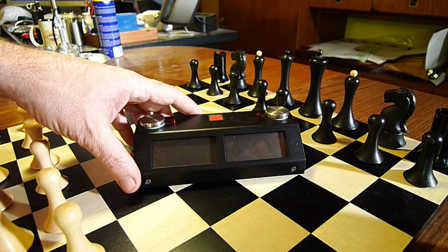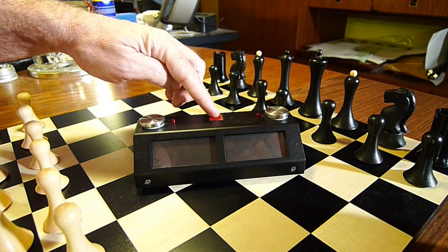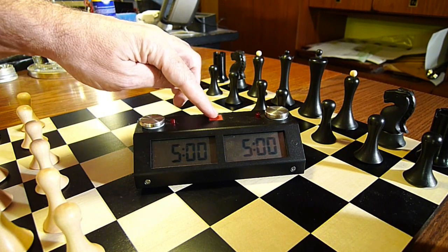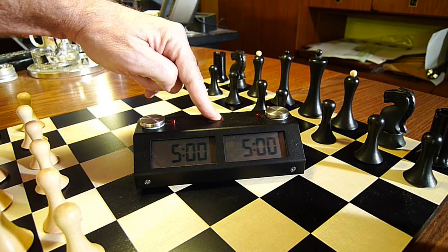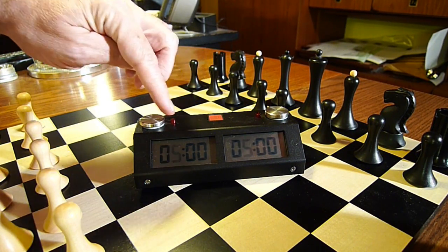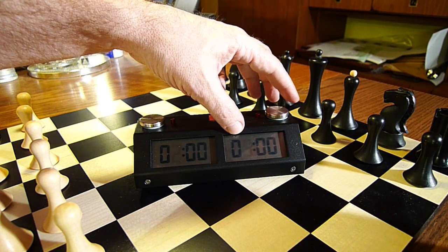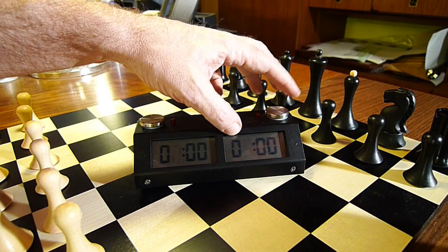The Kronos GX digital chess clock is very similar in operation to the older Kronos FX. We set it up by pressing the red button a little longer, and now we go through to set up the minutes — two minutes on this side and two minutes on the other side.